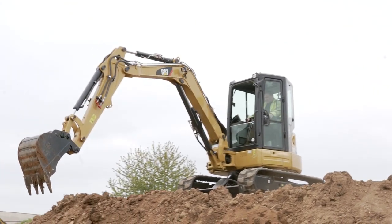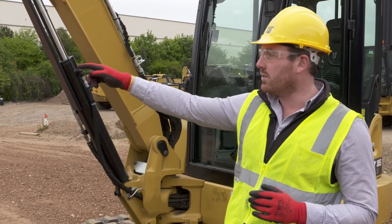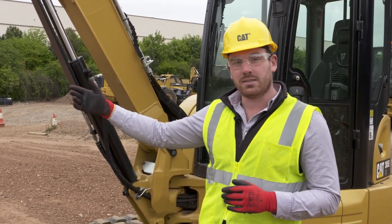We've also got primary and secondary aux which finish on the stick, and they both come with quick disconnects as standard.